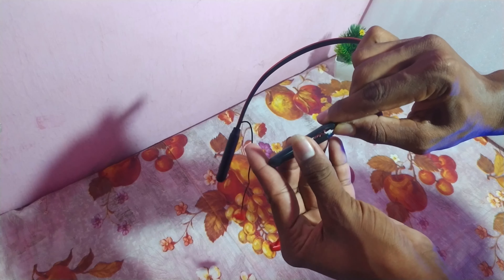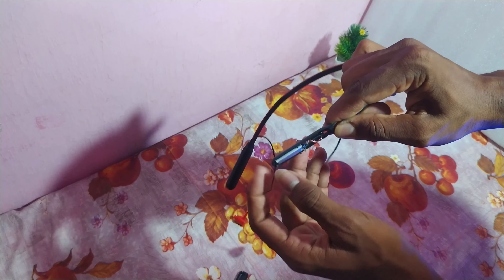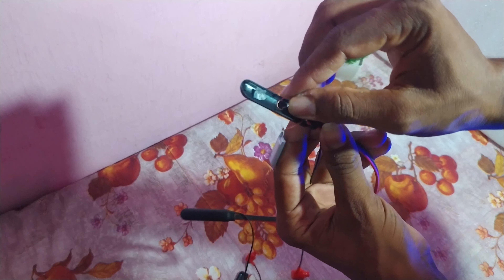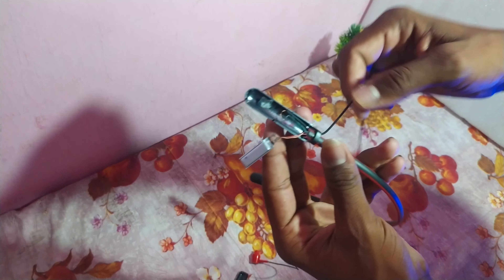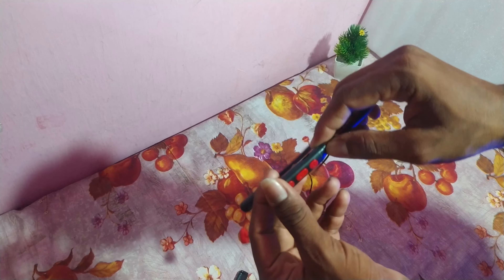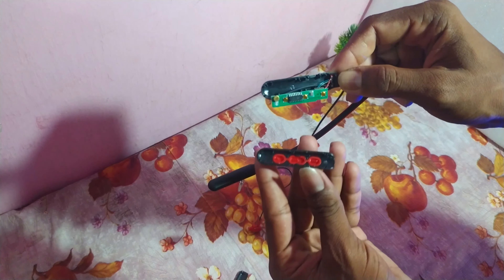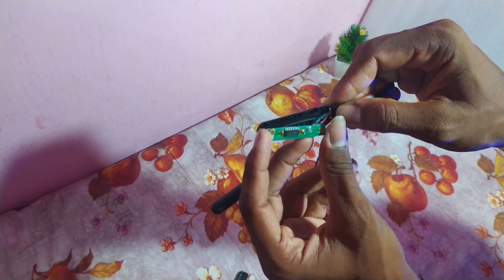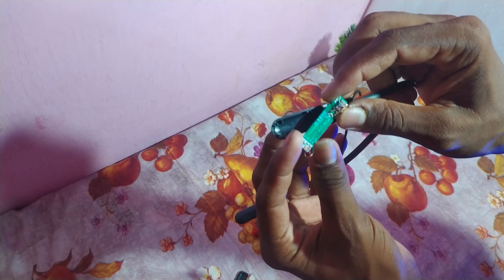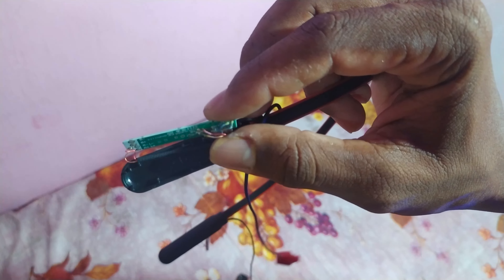The first thing is that the battery is removed. The battery compartment is removed. The connection is removed. The other thing is that the motherboard is removed. The power pin is removed. If you use this, you can use this as well as the machine. The motherboard is fake.